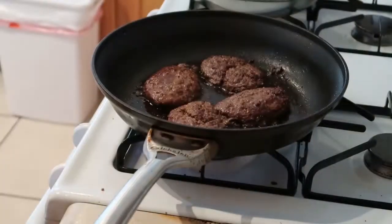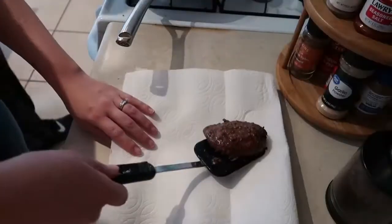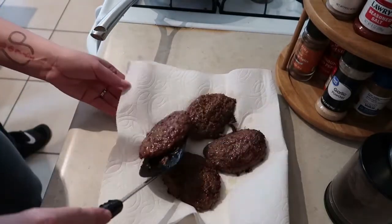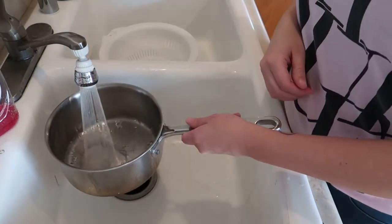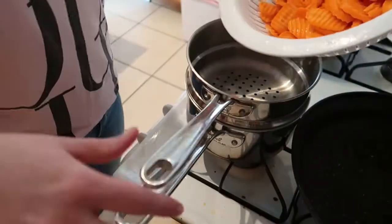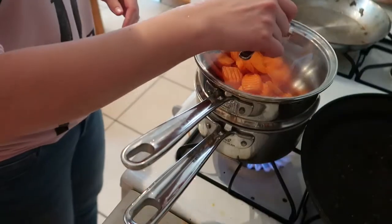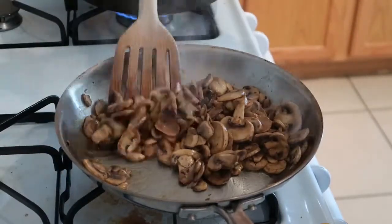My ground beef patties are done so I'm going to take those out of the pan and put them on a paper towel over a plate. Here I'm filling up a pan with some water so I can steam my carrots. My mushrooms are also done so I'm just going to remove them from the pan and set them aside.